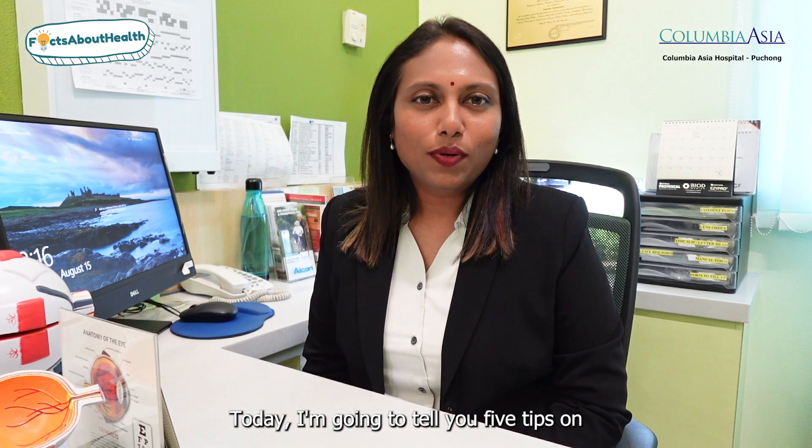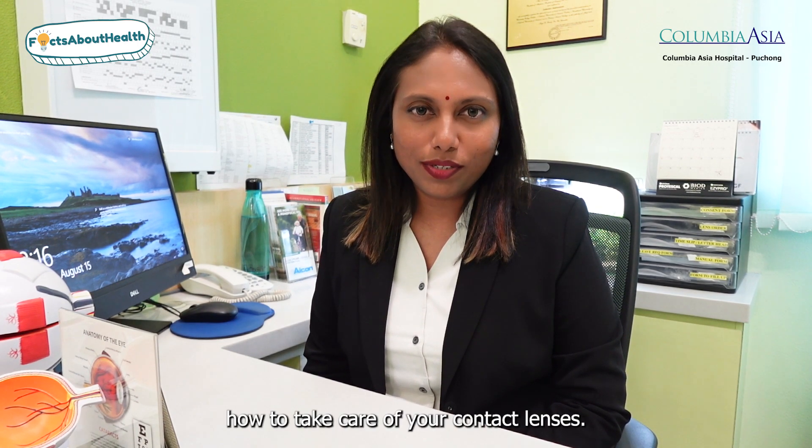Hello everyone, I'm Dr. Sudashini Chandrasekharan, a consultant ophthalmologist from Colombiasia, Puchong. Today I'm going to tell you five tips on how to take care of your contact lenses.